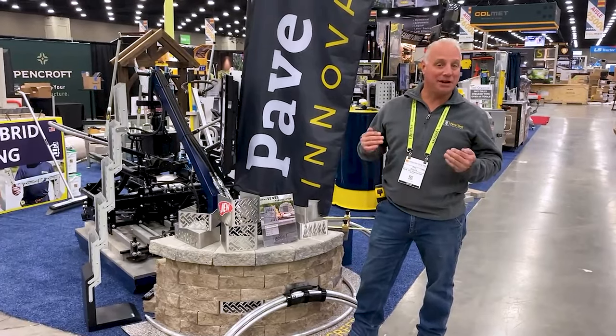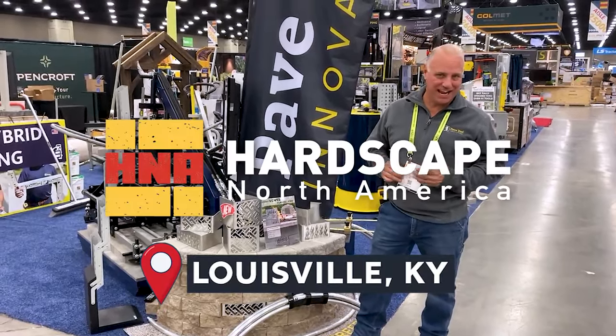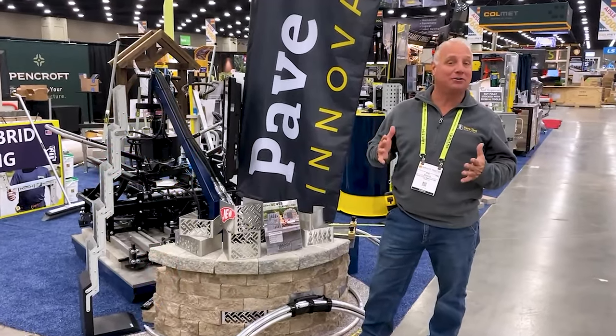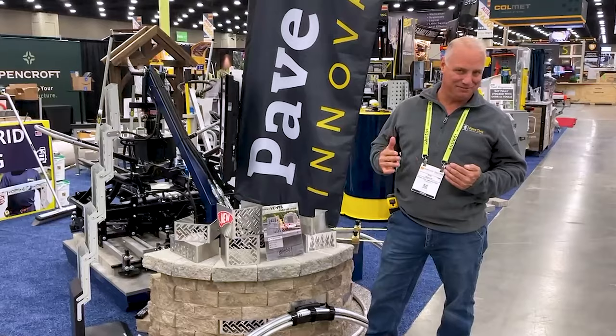Thank you for watching this week's tip of the week. I'm here in Louisville at H&A, and this is where we debut most of the time all our brand new products. I'm going to run through with you what's new and exciting for 2025.